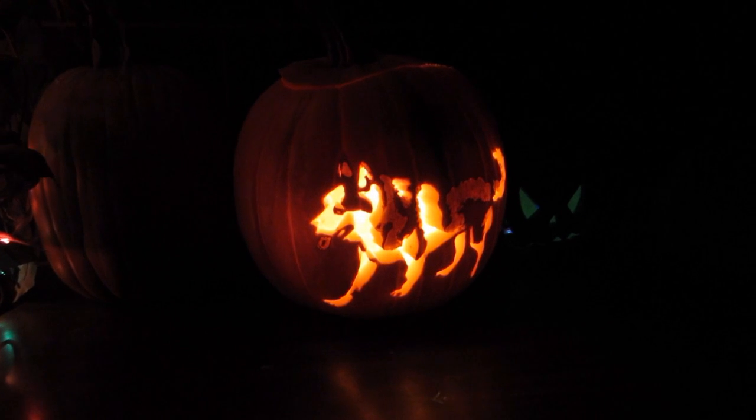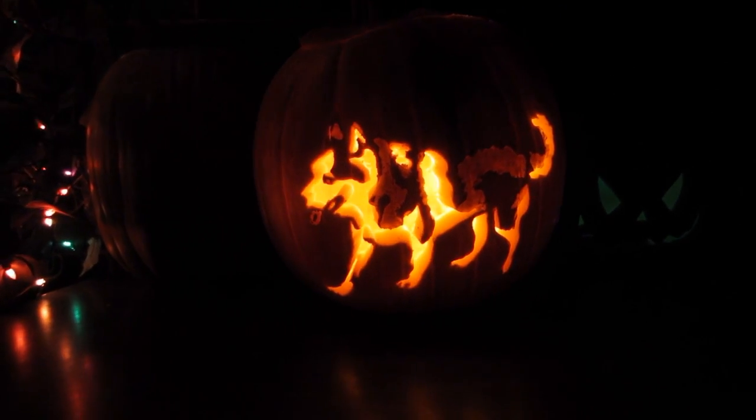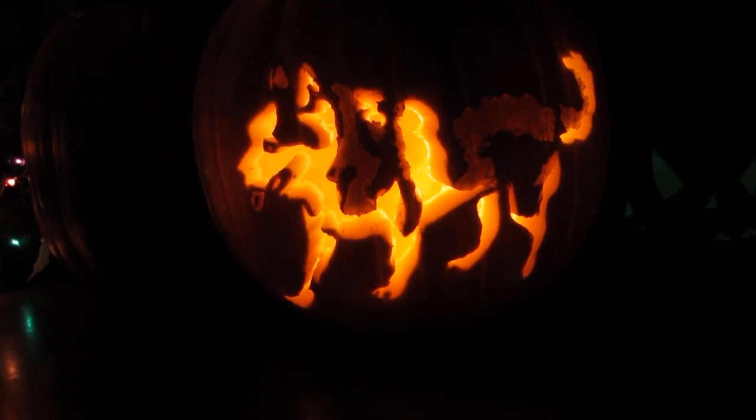It's late. We gotta take photos. So... Bye! And there it is! A Siberian Husky Pumpkin!